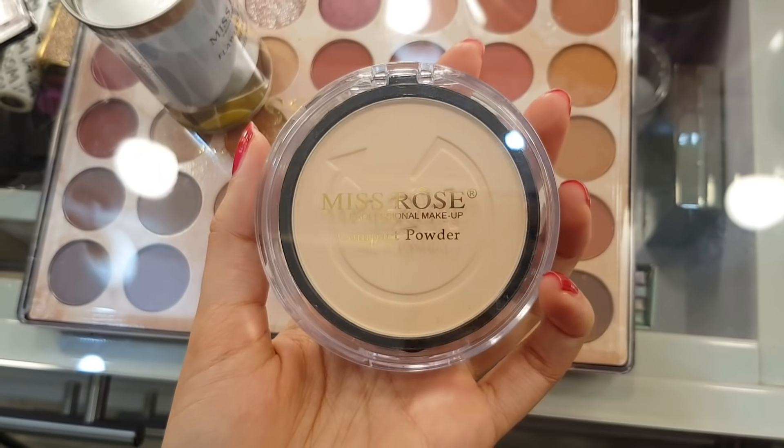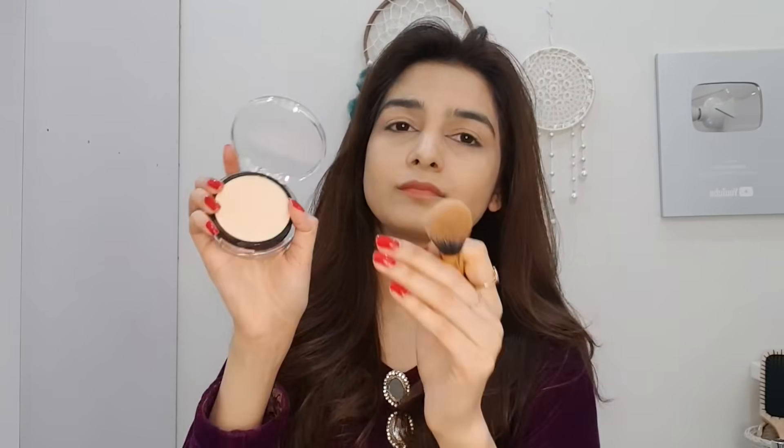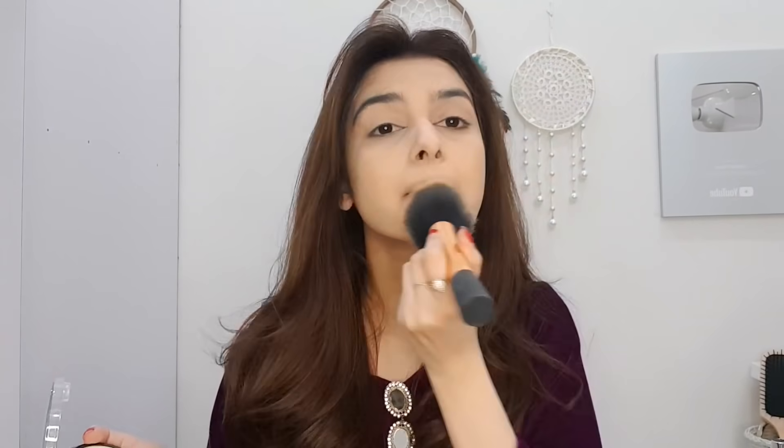You can blend the foundation with water or facial mist. Then we will set our face with Mist Rose powder in shade 01. I set it under the eyes first. So the order is: stick concealer, then foundation, then highlight concealer, then set it well. After that, I will set my face with compact powder.